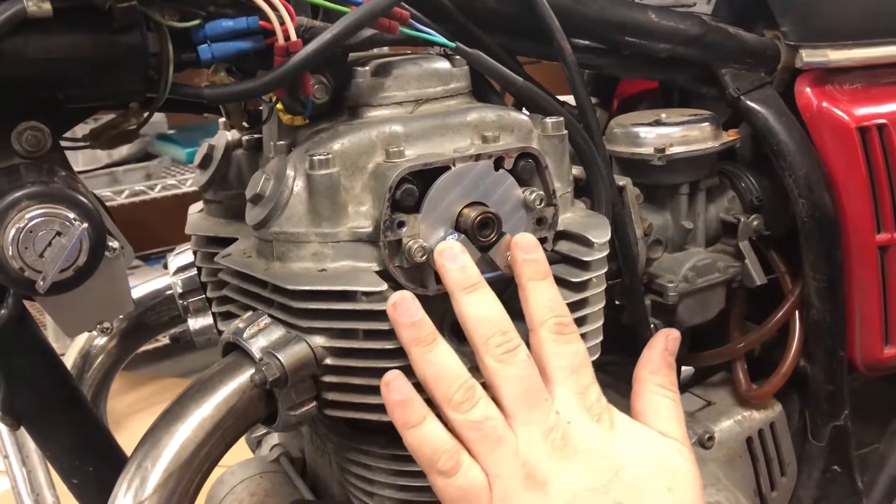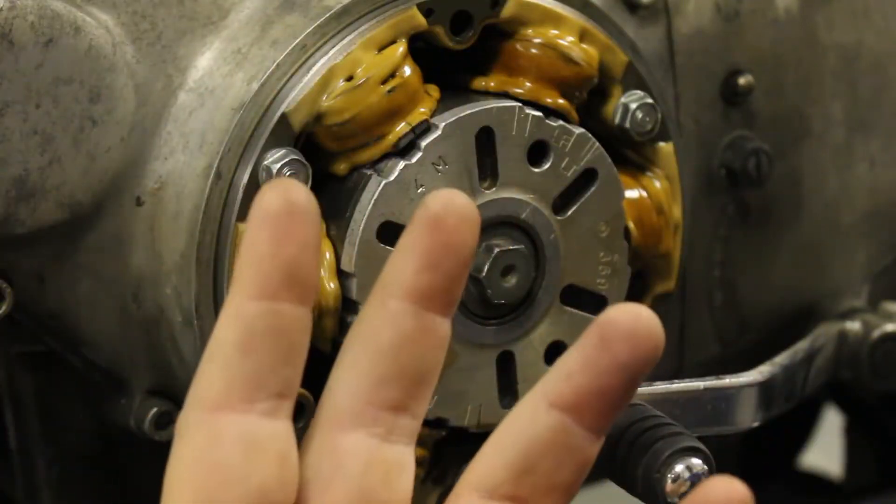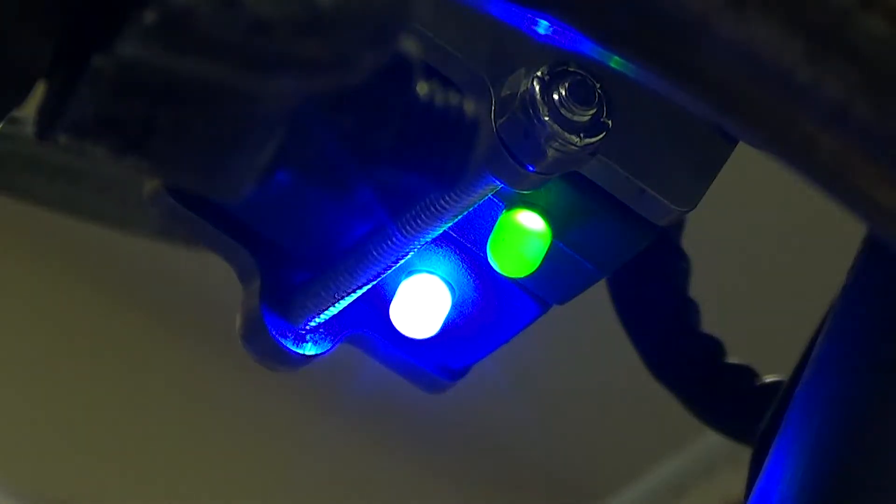Our plate's mounted, sensors are mounted, modules are mounted, got the rotor cover off. We're actually going to set up the ignition timing now and I'm just going to turn on the key to power — and you're going to see our LEDs kicked on.